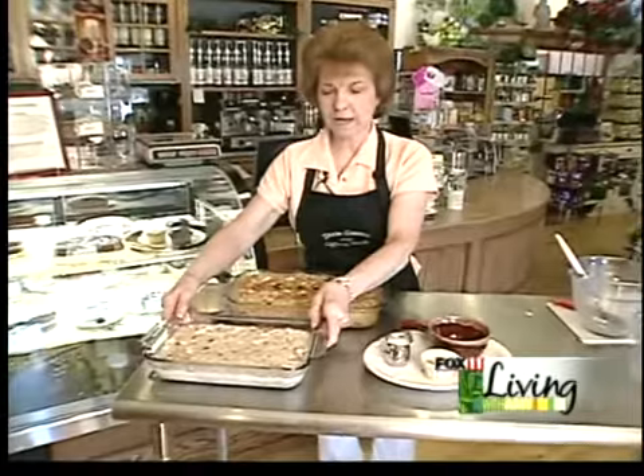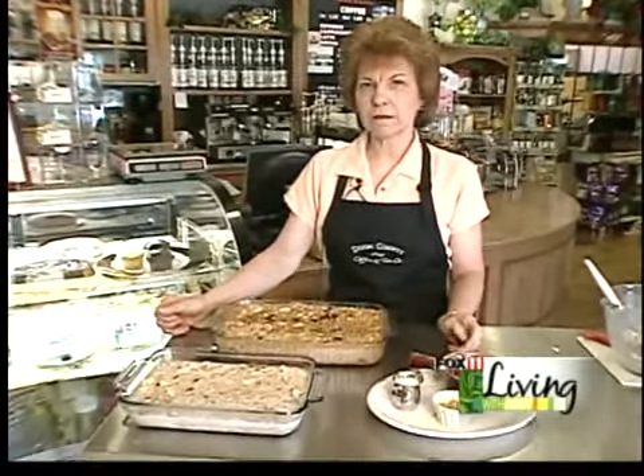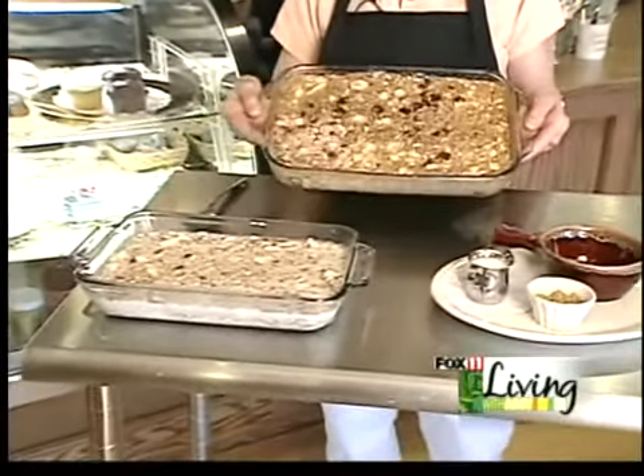At this point, we put foil on and we put it in the oven at 350 for 40 minutes, and then when the foil comes off, you bake it for 10 more minutes. And this is the finished product.